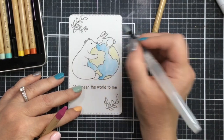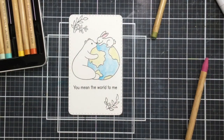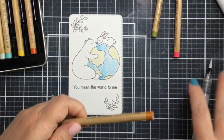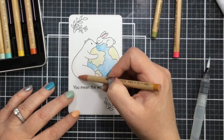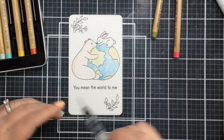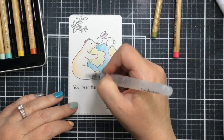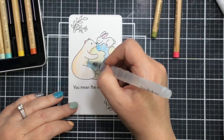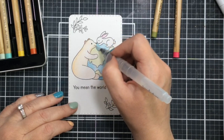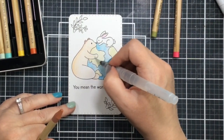Now I'll take the Picked Raspberry color that's in the set and add a little to the ears of the bunny and the bear. They are small areas so in the video you can't see this really well, but in real life you can see it's a little bit of pink on the bunny and the bear. The brown color in the kit is Rusty Hinge, so I decided to use that for the bear itself. I put a little darker color around the lower edge and also right by where the world is.